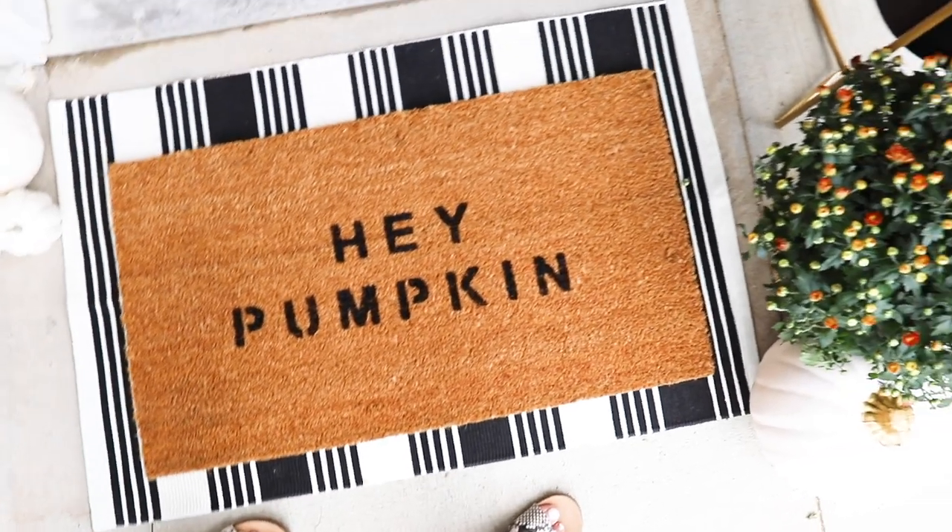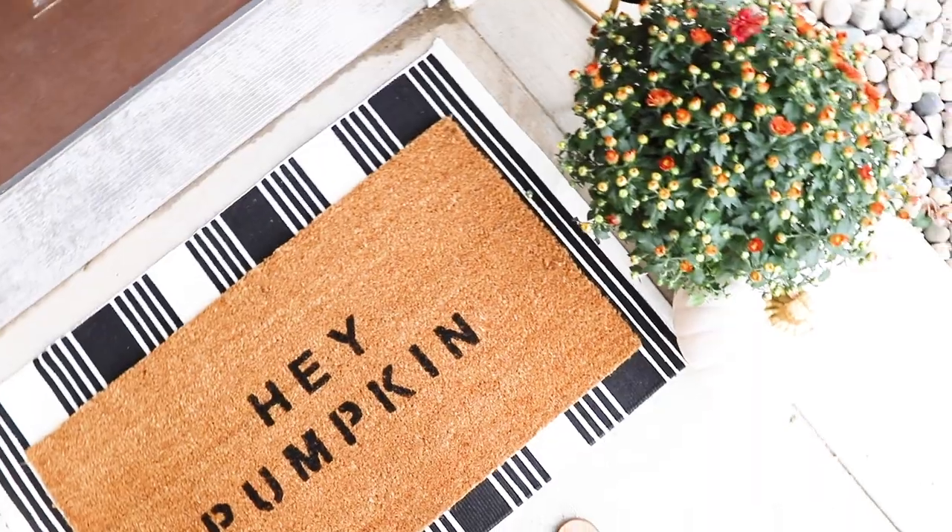The first thing I'll be showing you how to make is a fall doormat. I started looking for fall doormats online and they are pricey — I did not know how expensive these things were. So I thought, can I just buy a plain doormat and do it myself? And that's what I ended up doing. If you have an Ikea near you, you can make this whole doormat for under $10.